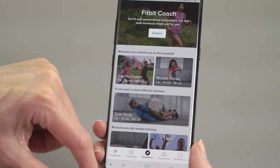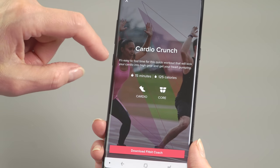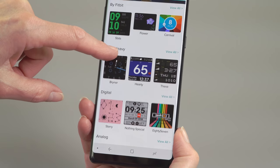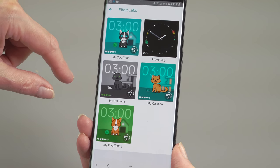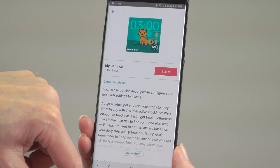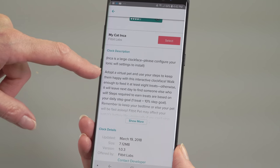They also have some fun watch faces you can choose from — you do it through your smartphone by scrolling and sending the face to the watch. They even have one that motivates you to exercise: if you want to feed your virtual pet, you have to take steps to give them treats. It's kind of brilliant, and kind of sad that we need these things to get our exercising done.